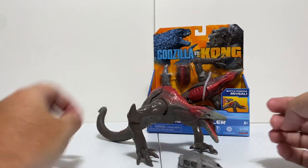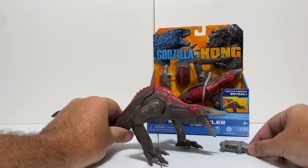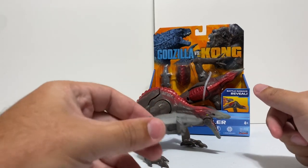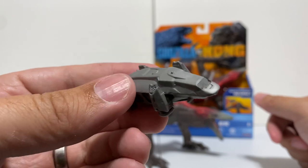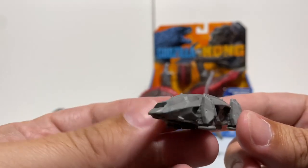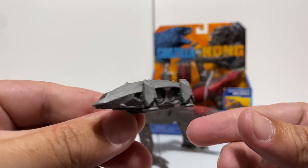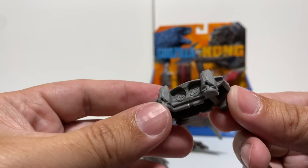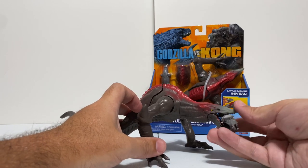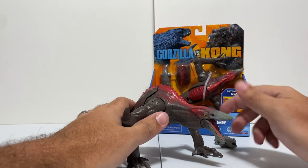We also got the H.E.A.V. - the Hollow Earth Anti-Gravity Vehicle. You can see how it scales with the figure; obviously these kaijus are huge animals in the movie, so this tiny little H.E.A.V. is a cool inclusion. It does have some nice detail on it, but in person it feels a little cheap - it's hollow and not even quite micro machine quality. There's not a lot of budget on this piece, but it has nice detail with what looks like jet engines and a little painted black cockpit.